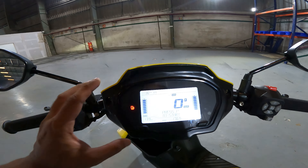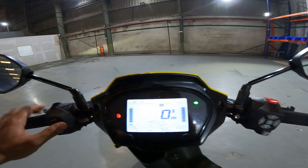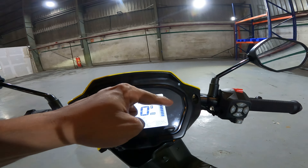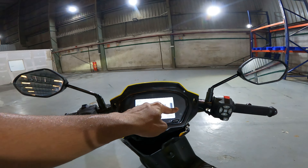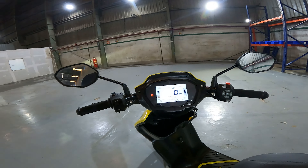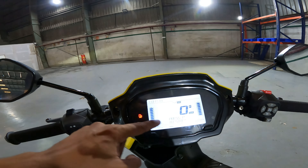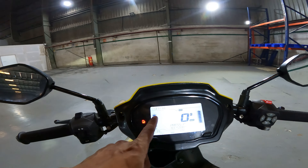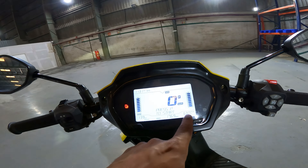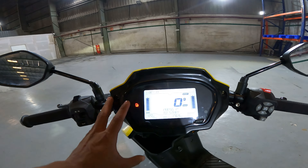Let's talk about the speedometer. The display is very clean and readable. It shows notifications for the side stand, left and right indicators, high beam, and battery charge level. There is a cruise control indicator as well. You can see both batteries on the display — both are parallel charging and discharging, meaning if one battery is running low, the other continues. The display also shows speed, odometer, voltage, and range.